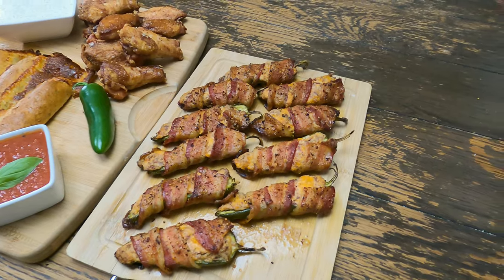Hey, welcome to Cracks Country Cooking. I'm Ben, and today I'm going to show you this Super Bowl Party Platter.